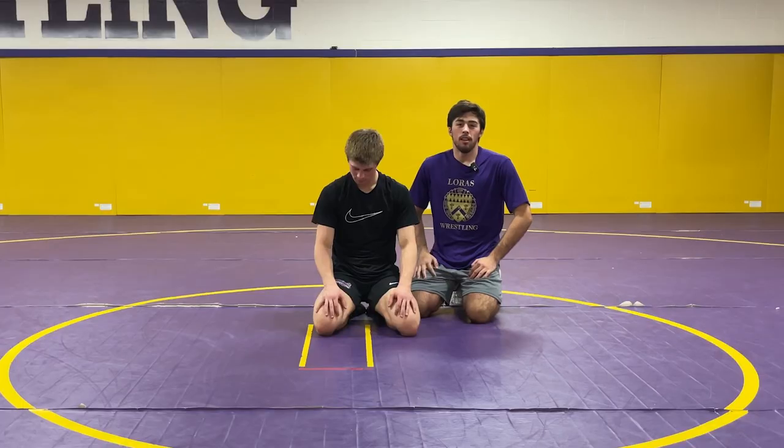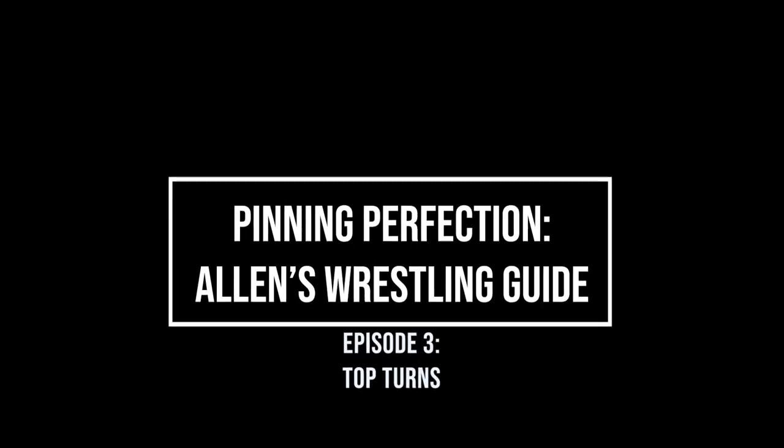What's up everybody? I'm Allen Couture. I've got my partner Chase Fizer here and this is Pitting Perfection. In today's episode we're going to be going over some tilts on top.